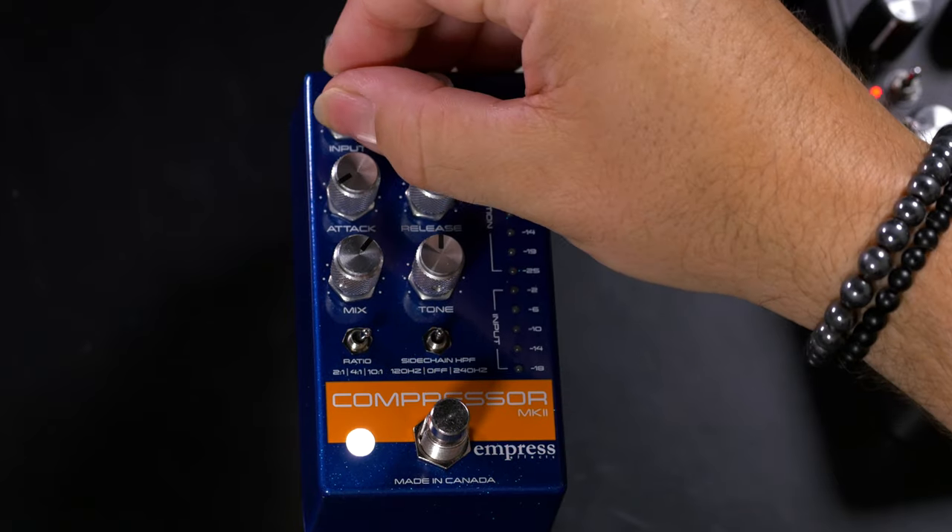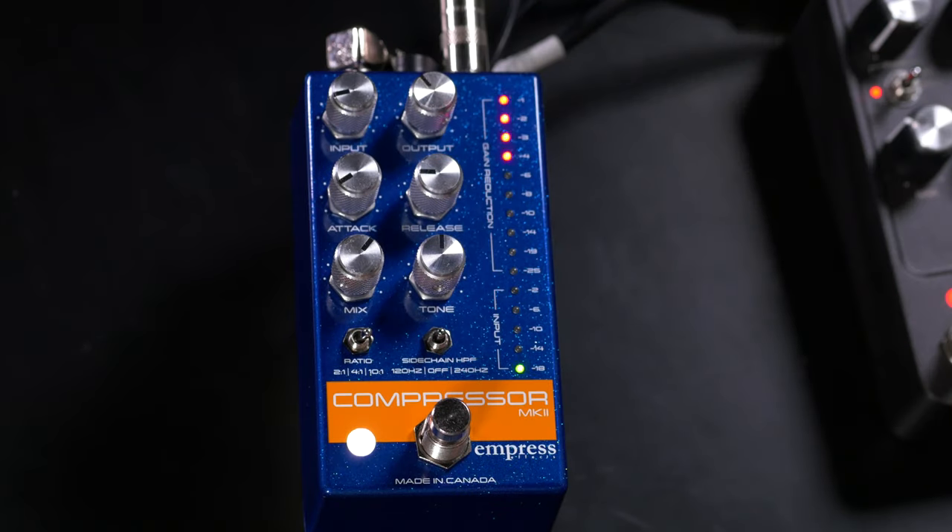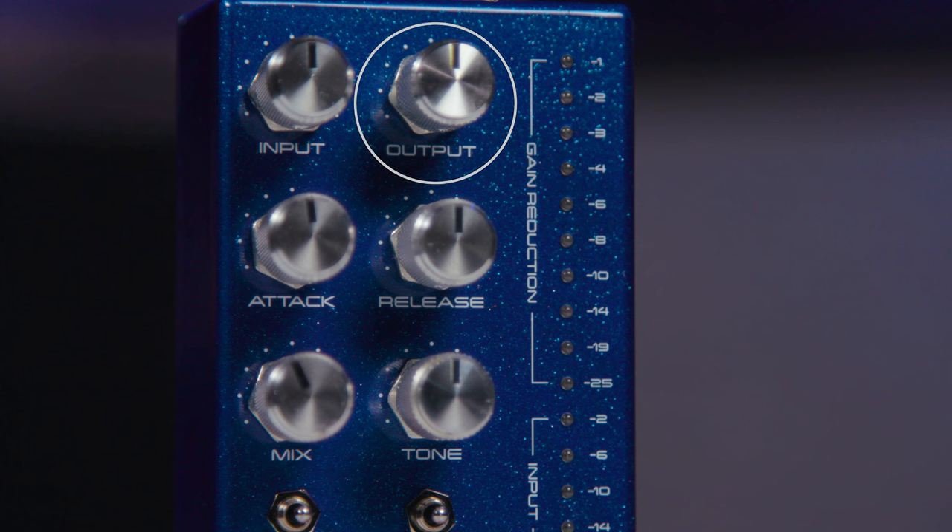If we drop that input back down, we get less compression. Next to that we have an output control, which sets the output level from the pedal. This allows you to do everything from matching the gain input to output when you're applying compression, as well as giving you the ability to boost the signal and use this to push your amp or your other effects even harder.